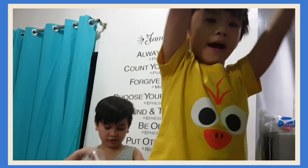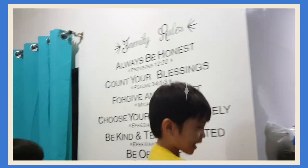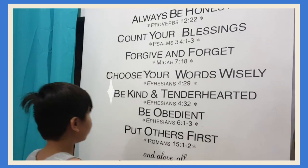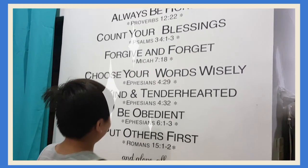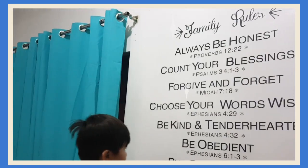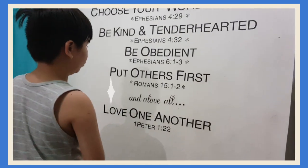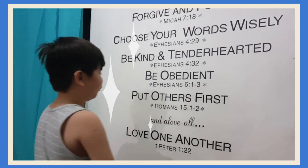Bye bye! We have family rules there at the back. Read it one by one. Family rules! Always be honest — Proverbs 12:13. Count your blessings — Proverbs 4:13. Forgive and forget — Micah 7:13. Choose your words wisely — Ephesians 4:13. Be kind and tenderhearted — Ephesians 4:13. Live in obedience — Ephesians 6:23. Put others first — Romans 15:23. And above all, love one another — 1 Peter 1:22.